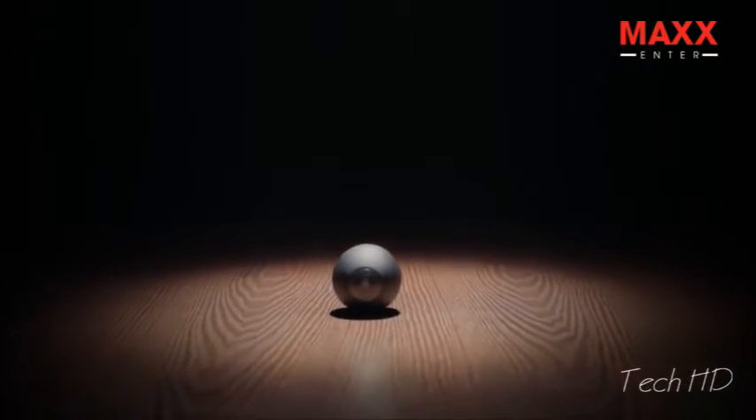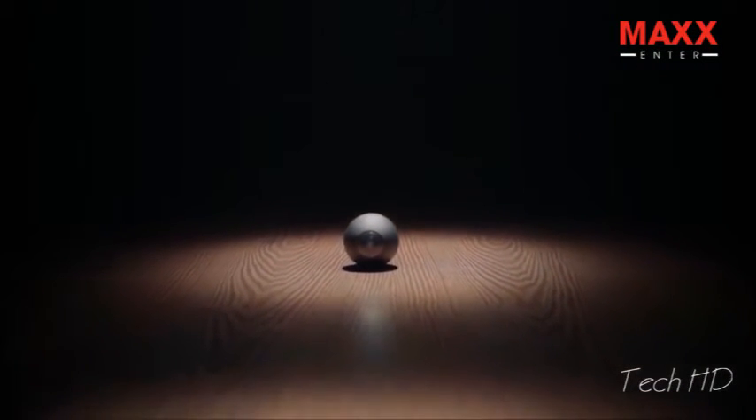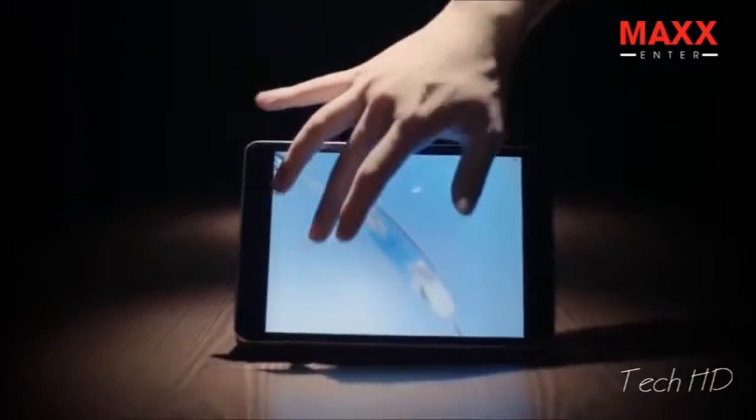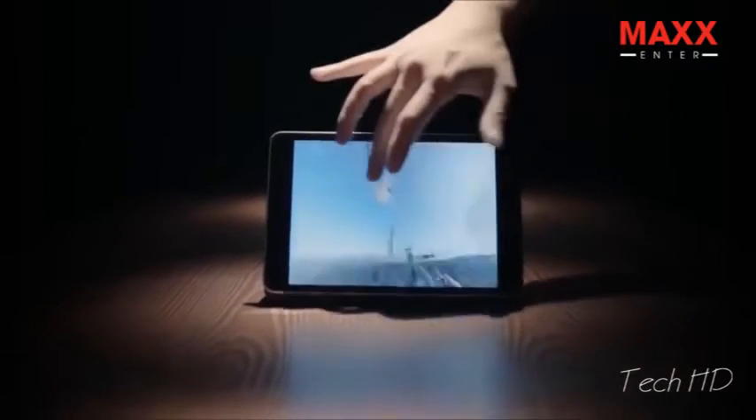This is LUNA, the world's smallest 360-degree camera. You can easily take 360-degree videos with no blind spot with LUNA.